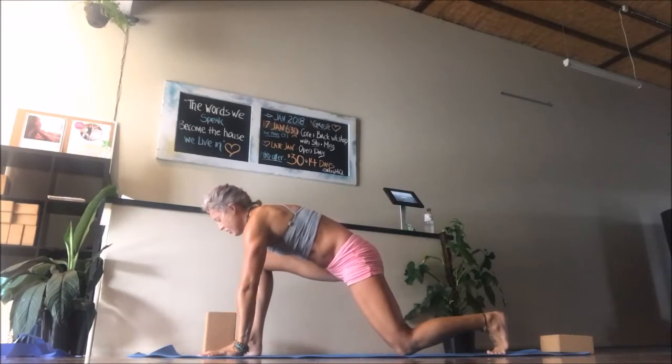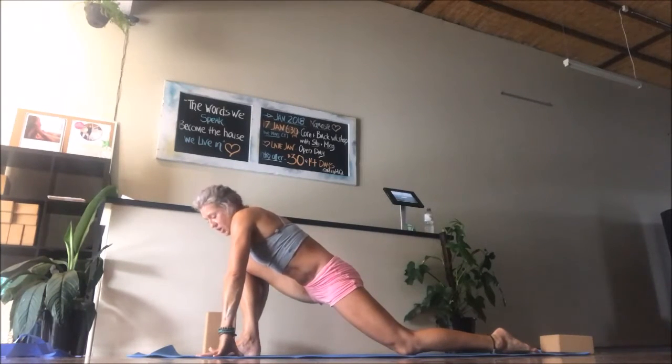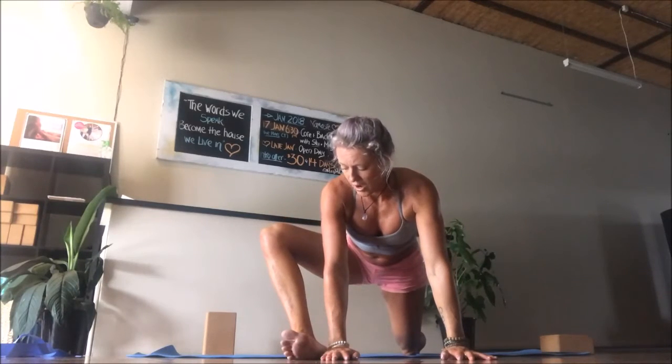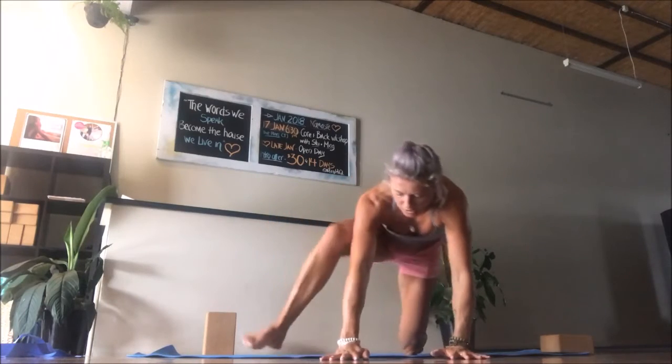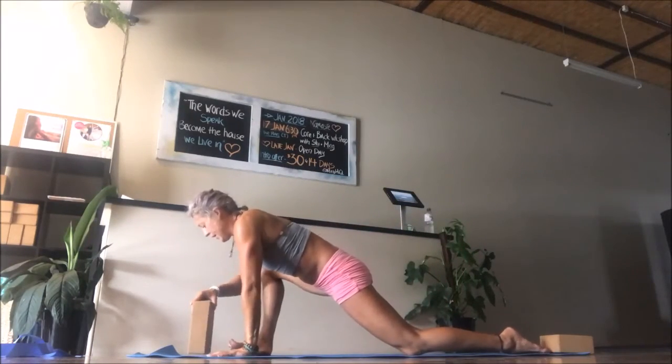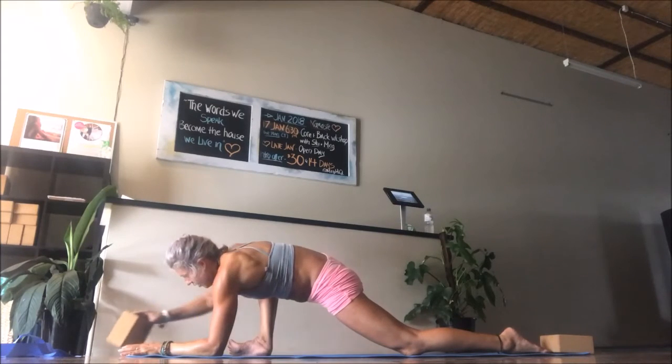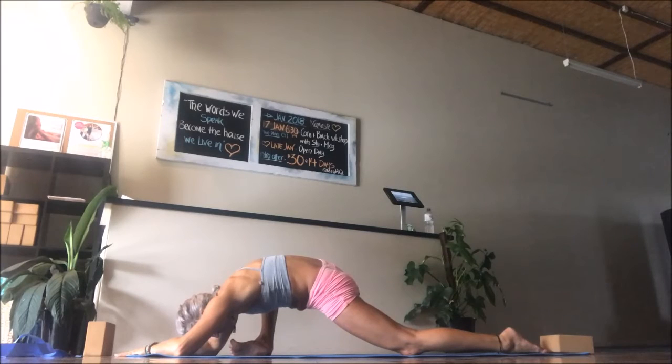Coming into our lizard posture — right foot is forward. You can either stay right here in that low lunge position. We're coming into another yin posture here, just breathing and slowing down. Before we go to the other side, if you'd like a little bit more, the right hand can come on the inside of the right foot. If you want more depth in lizard, you can roll onto that outer edge of the right foot with the knee tracking over the toes, pushing out. A block is also really handy if you want something to rest your head on. Find your version of lizard here and stay for another four more breaths.